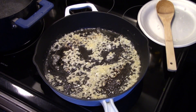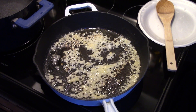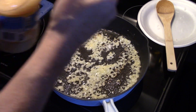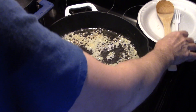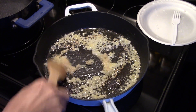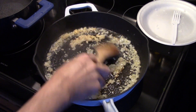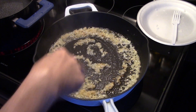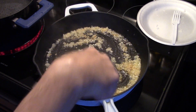Now that my onion is sauteed for a few minutes, you can see they're starting to turn a little brown. I'm going to add in about two cloves of garlic — used fresh, two cloves. I'm just going to give that a quick stir. Don't let the garlic hang out in there by itself for long because it will brown and turn bitter. You just want to get the flavors going in it.